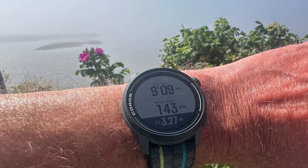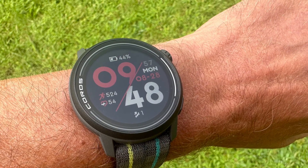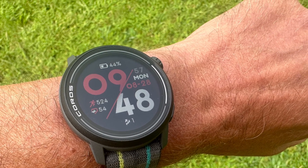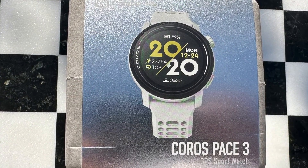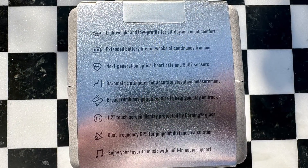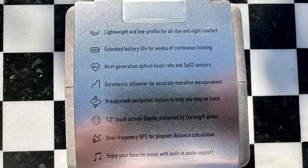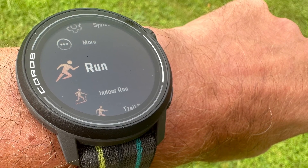More testing to come, but the Coros Pace 3 at $229 is a tremendous value, with its added battery life, music on board, even turn-by-turn navigation directions, and a great screen. It's a really fine little watch. We'll also have a link here with a written review, and I'm going to continue my testing. Have a great run.